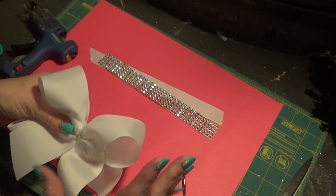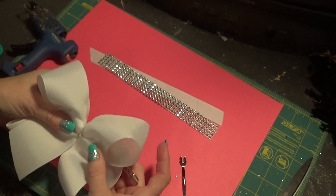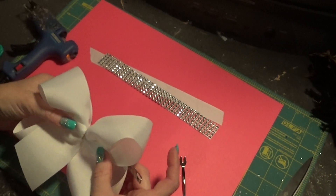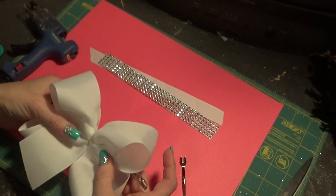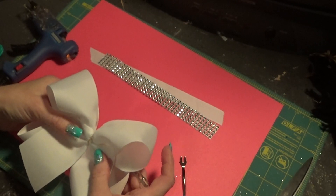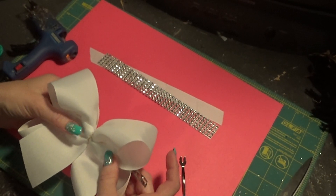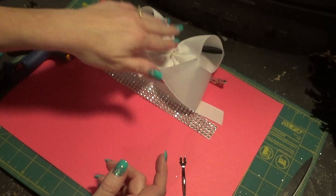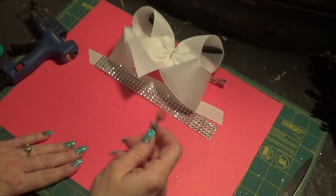It gives it a more glitzy look without having to go to a lot of trouble. These are good for weddings, church, just any kind of thing like that, but yet it's simple for everyday use as well. I'm just going to set that to the side for a minute.